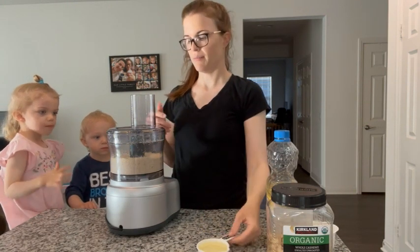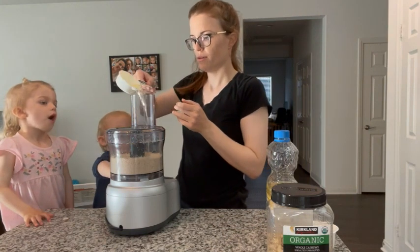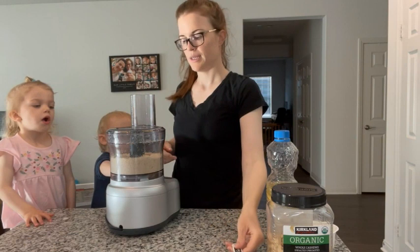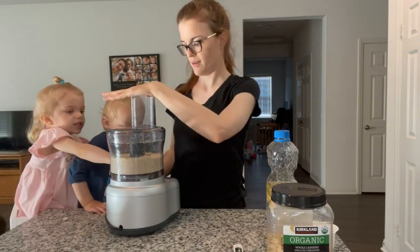Now it's ground down into a fine powder and we will just add the vegetable oil and keep stirring. If you want it to be creamier or chunkier, that determines how much oil you add.